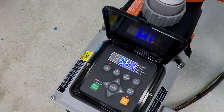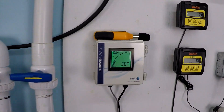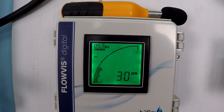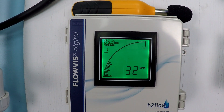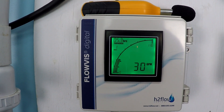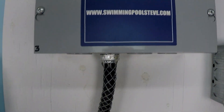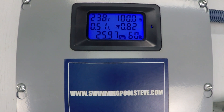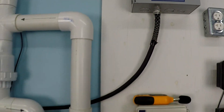At 1200 RPM, we're getting 30 gallons per minute, 100 watts power consumption, and 0.51 amps of current draw.